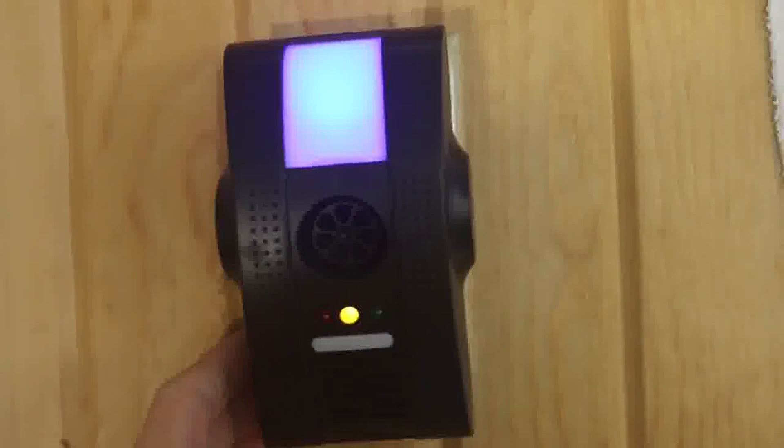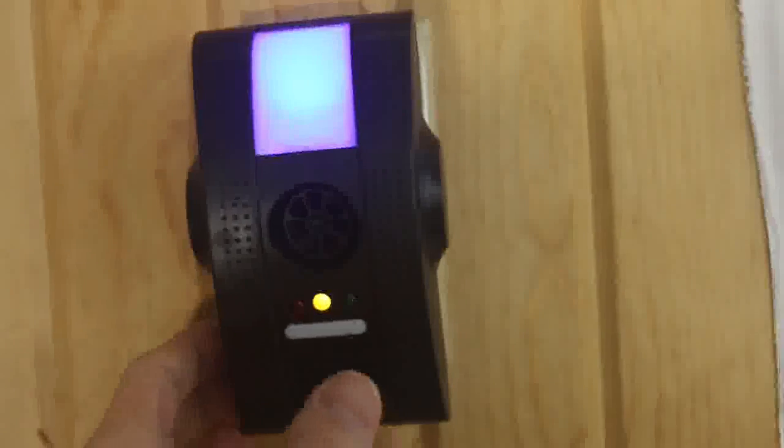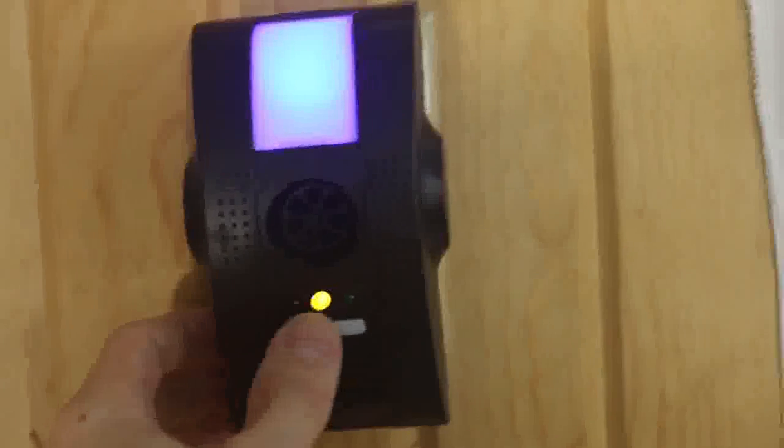If the yellow one is on, that means the anions — or sometimes called the negative ions — are working. And basically, this helps purify the air by neutralizing the airborne bacteria.